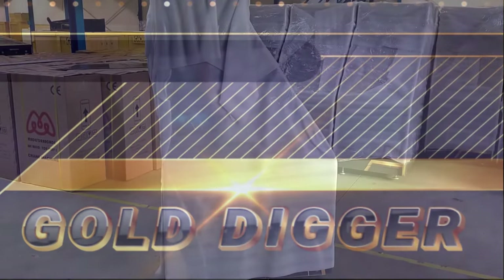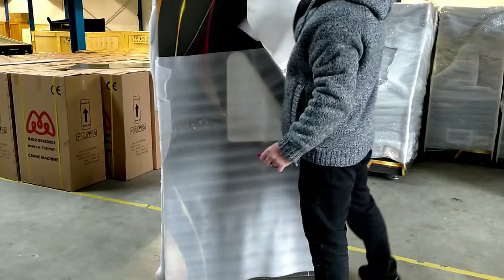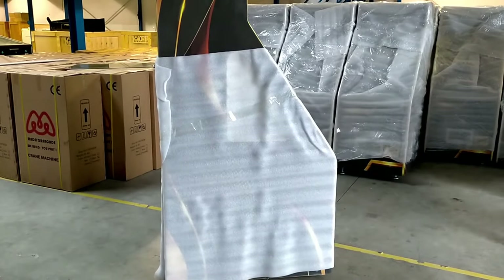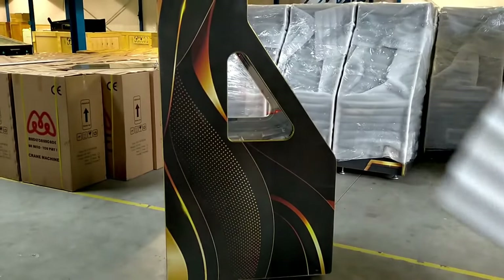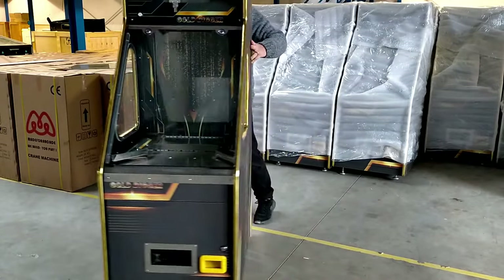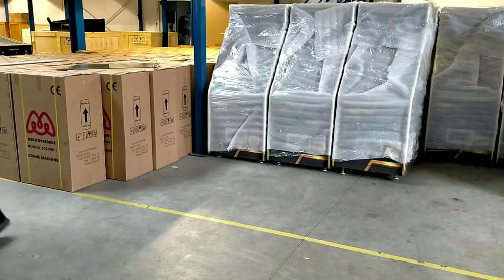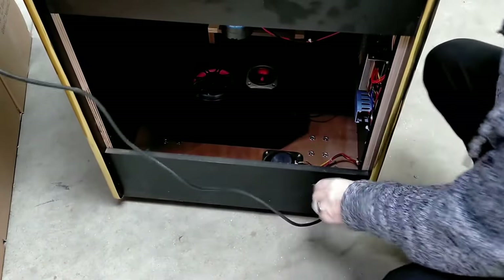It is shipped to game rooms across the planet. Let's check back in so we can take a closer look at all the professional features that were built into this amazing machine. Gold Digger, as the name already suggests, has a unique gold with black design that seamlessly wraps around the inside and outside of the coin pusher. Let's power it up and take a closer look at all the inner workings of this coin pusher.